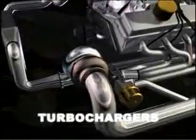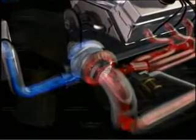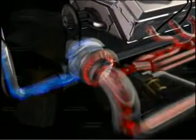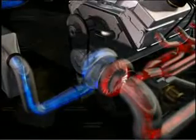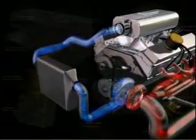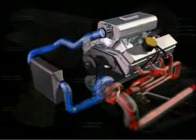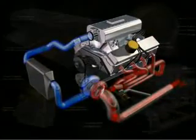Generally, the turbo is mounted near the exhaust manifold. Exhaust gases enter the turbine side and strike the fins of the turbine wheel, causing it to rotate, which in turn rotates the compressor wheel on the other side. As the compressor wheel rotates, intake air pressure increases. This increased air pressure is called boost and is measured in pounds per square inch, or PSI.